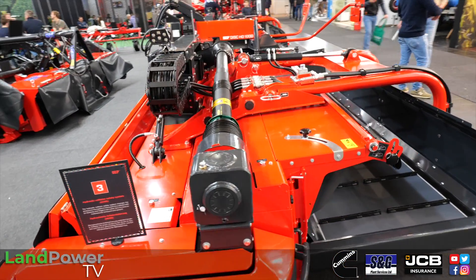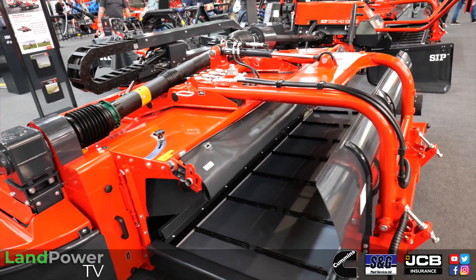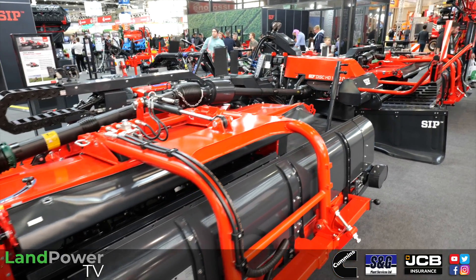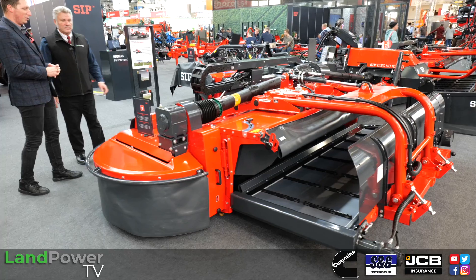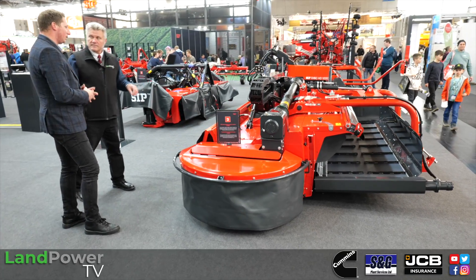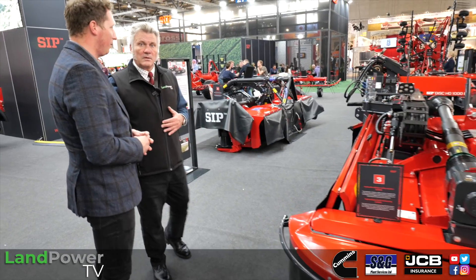In terms of availability, the machine is currently in production. It was launched this season and will be fully available in 2024. It's already available for orders, and now is the right time to schedule demos for the next season. There will be demo units available in the UK as well, and the machine will also be brought to the LAMMA show in January — one machine dedicated for the UK market for demonstrations and promotion.